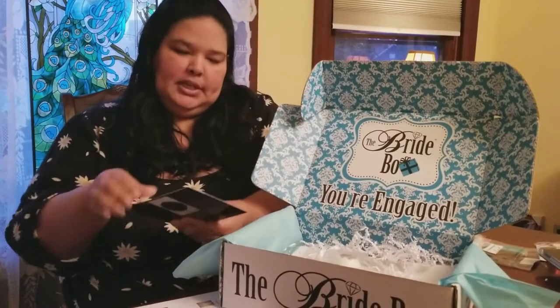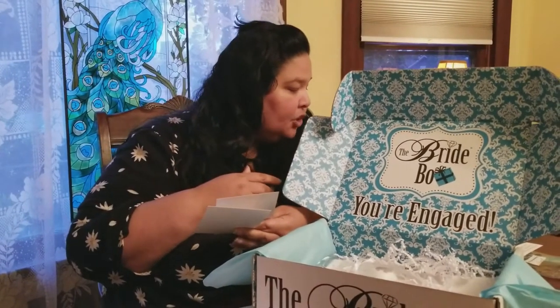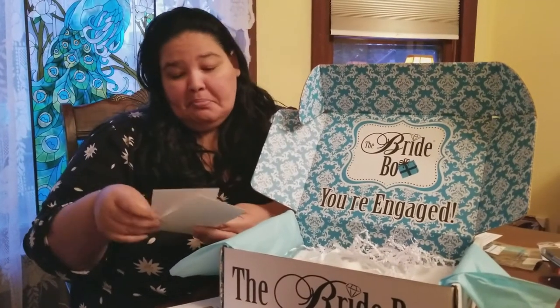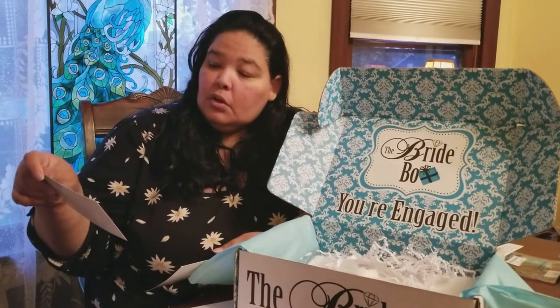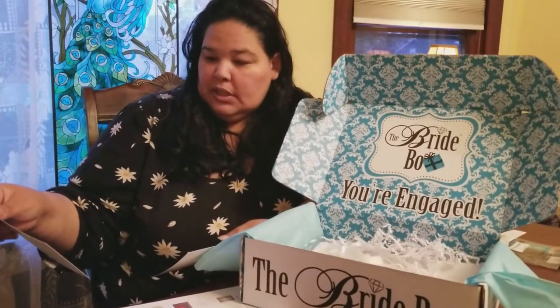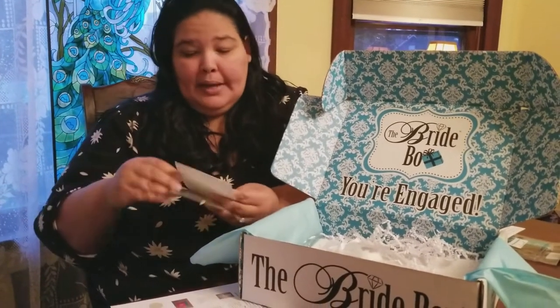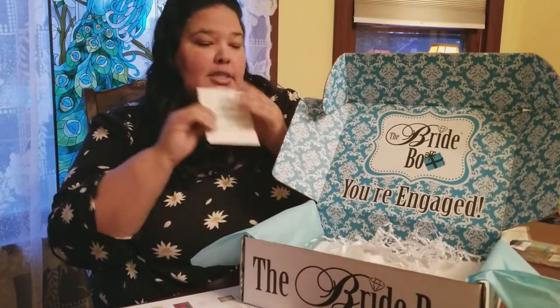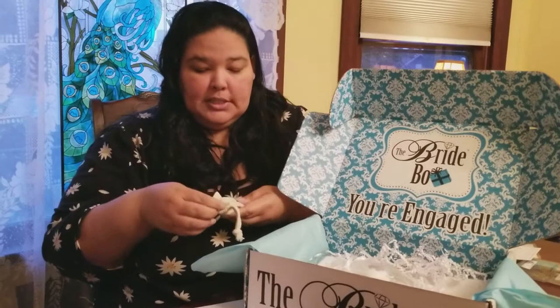There's a promo code card — I will post the promo code down below so you guys can get $15 off, which is pretty good. Then this one has 14 niche wedding blogs to follow, which are a list of wedding blogs you can subscribe to. And there's a promo code for Dunkirk Designs as well — I'll post that down below so you can purchase these things individually if you want.